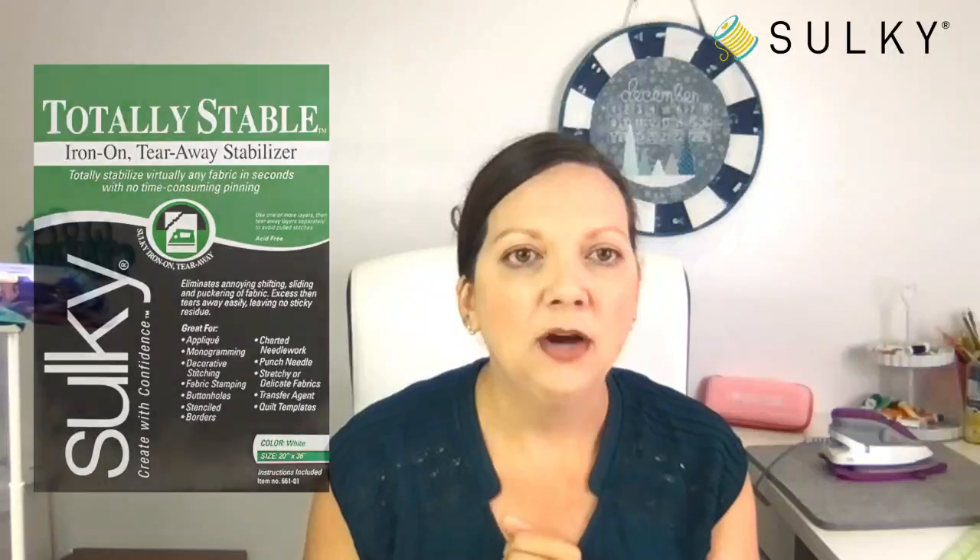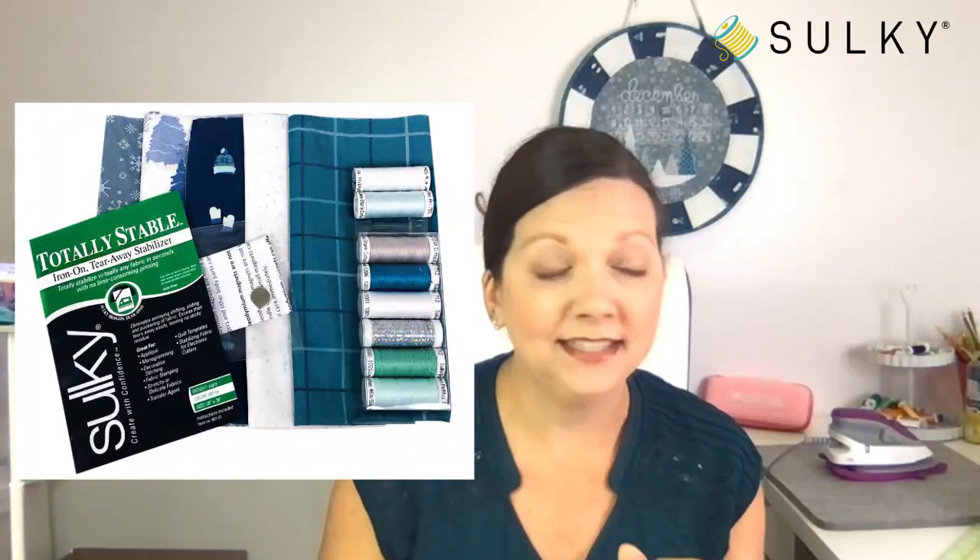I'm super excited about this one — we've been working on it for quite some time. Here is everything you get in the kit; it is only $39.99. I honestly don't know how Sulky can be so generous at that price with all these great fabrics and materials. You don't have much waste, but there is still a little bit left over if you want to make some matching little coasters or a mini mug rug to coordinate with your calendar.